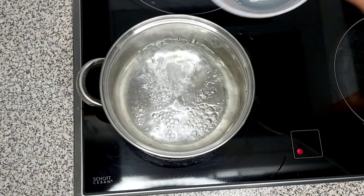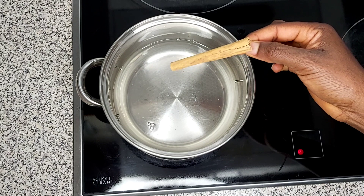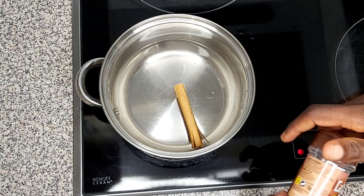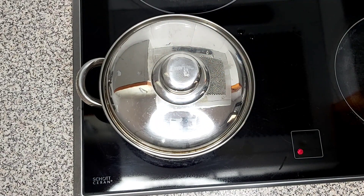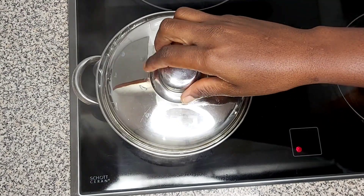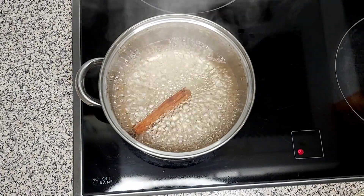For the second tea, I'm adding one cup of water. I'm going to add cinnamon — if you have blended cinnamon you can use that too. I'll cover it and allow this to come to a boil.